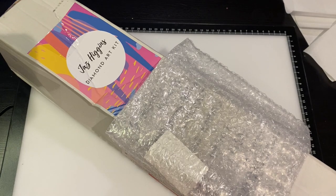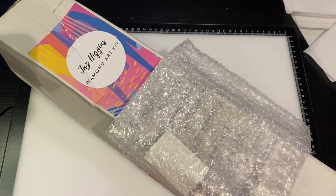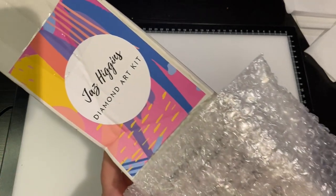Hey everyone! I am on an unboxing run, trying to get some of these done before I go back to work. I am super psyched — it has been a long time that this has been sitting here and I need to do it justice.